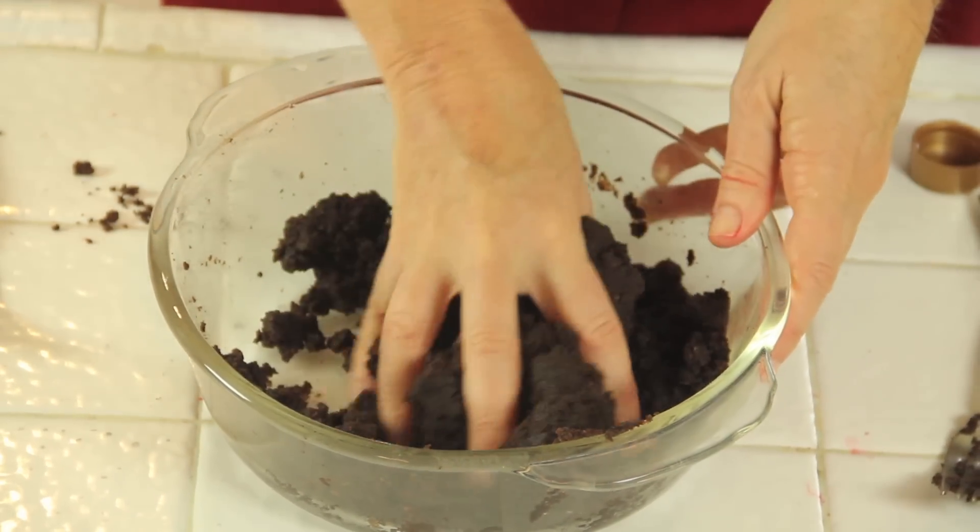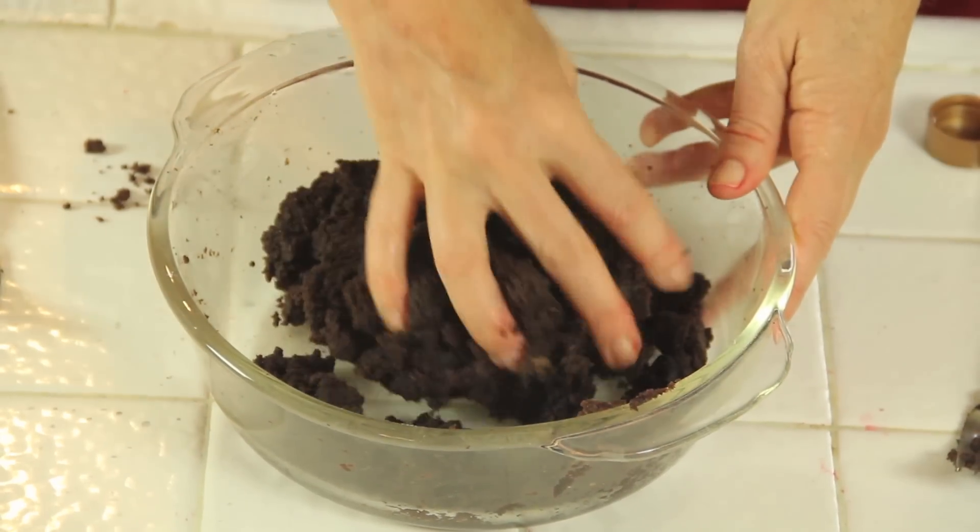You gotta have the hand test. Oh yes, look at that — it is holding together really well.